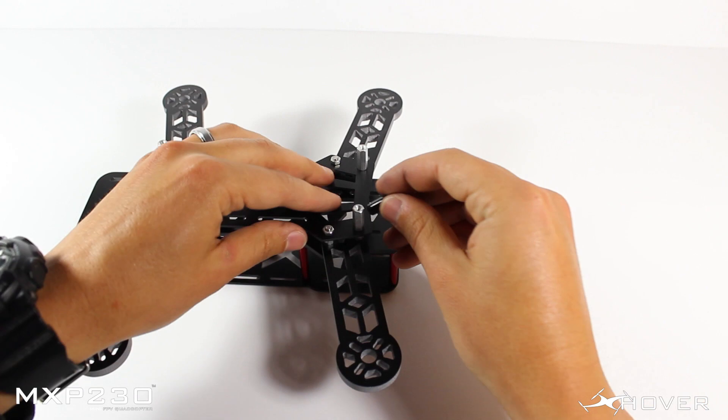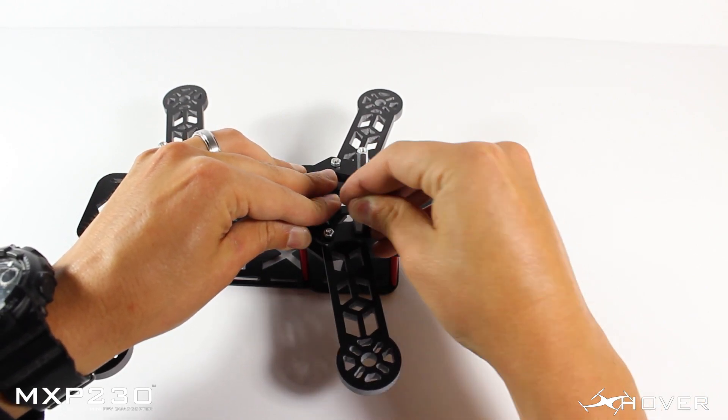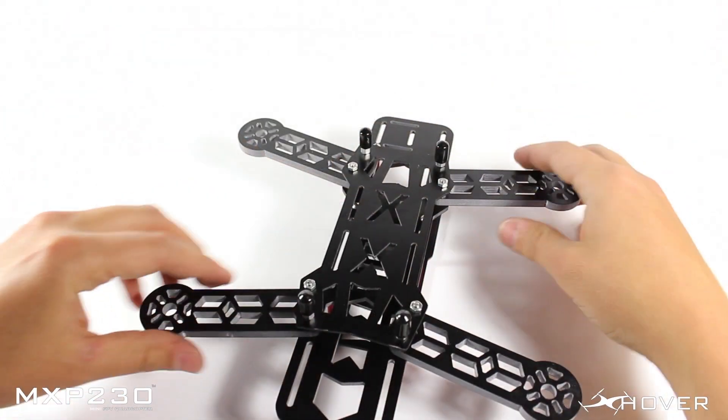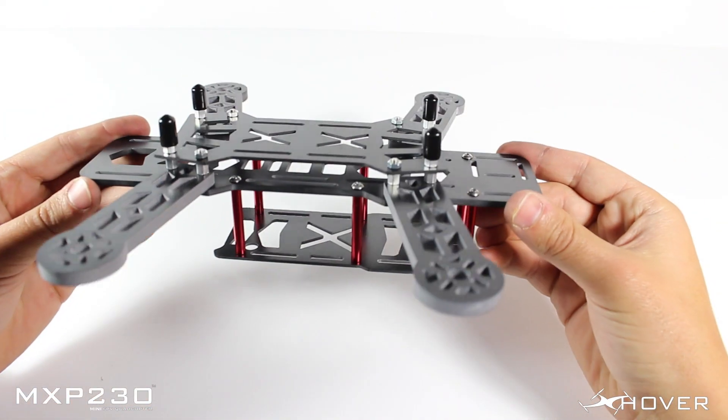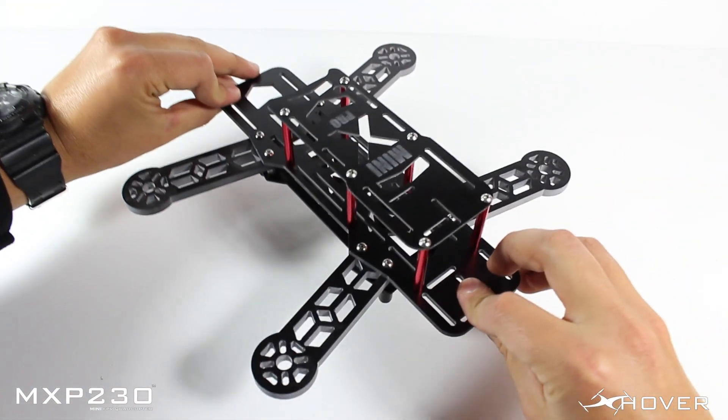Once you've done that, the next step is installing your plastic tips. These are going to be snug to fit, but that's so they don't come off during flight. And that's what it's going to look like.